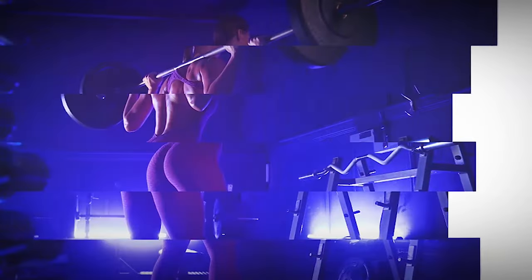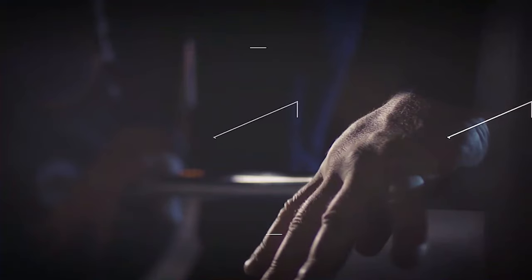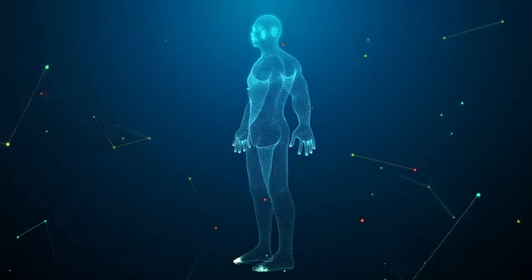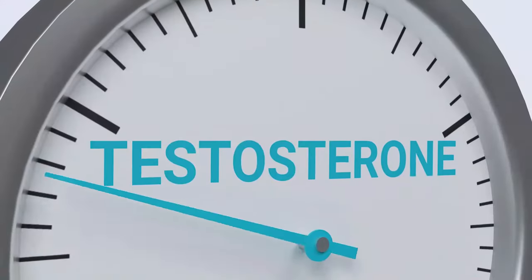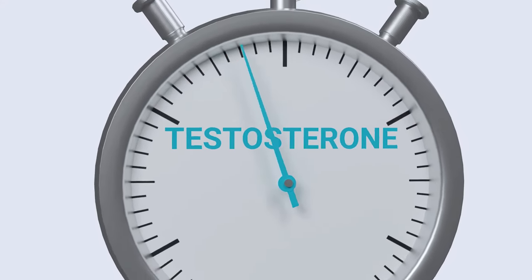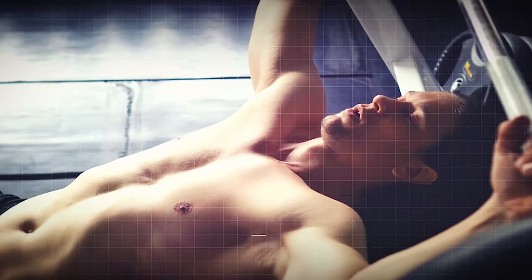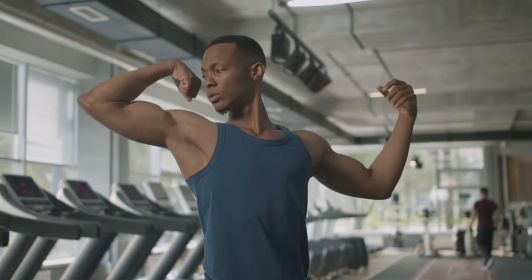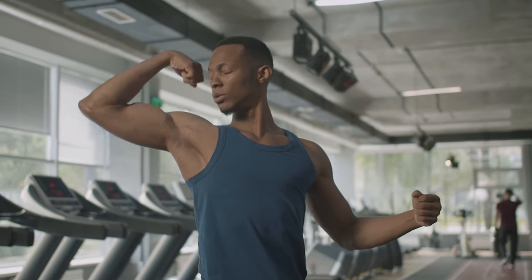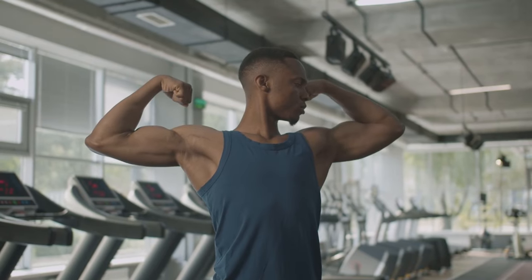And if those benefits aren't motivating enough, perhaps the hormonal advantages will catch your interest. Compound exercises like squats are known to boost testosterone levels. According to studies from the department of sports training, performing six sets of 10 squats led to a significant increase in post-exercise testosterone levels. Elevated testosterone levels help stimulate muscle protein synthesis, leading to greater muscle hypertrophy and strength gains over time. Additionally, increased testosterone levels can improve overall workout performance, energy levels, and recovery, allowing individuals to push harder and optimize their muscle-building potential.